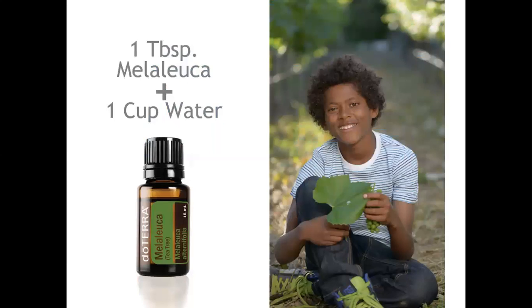This combination with quite a lot of melaleuca in a cup of water can be good to apply to your greenhouse surfaces and garden tools, as well as planters. If you change up planters you want to make sure they are clean before introducing another plant to that container. Spraying this combination helps with molds, fungus, and some of the diseases that your plants can carry.